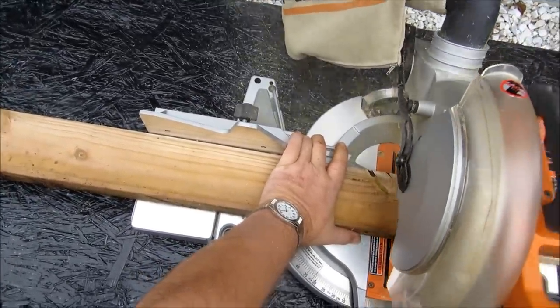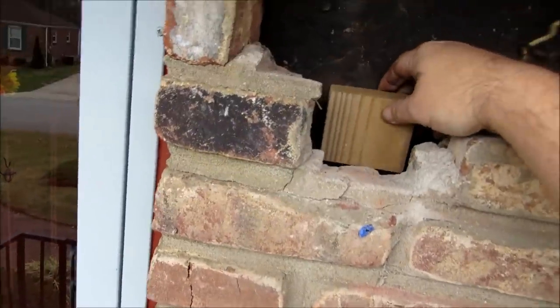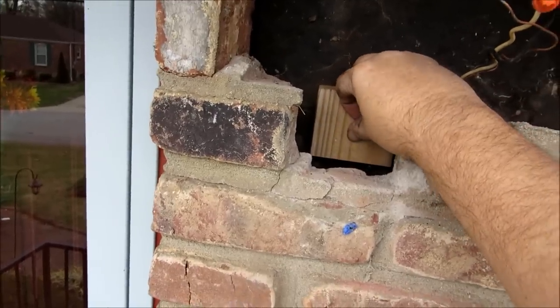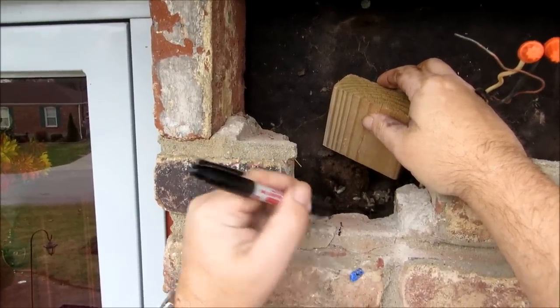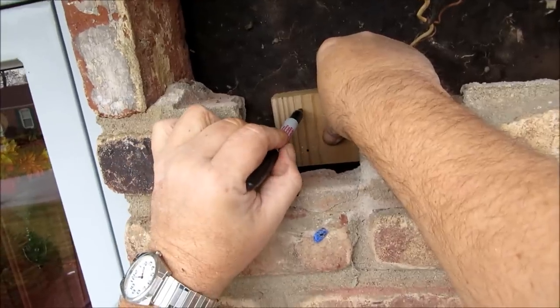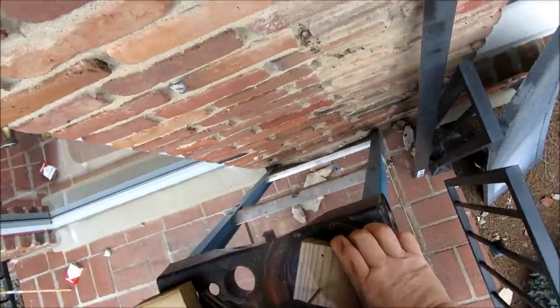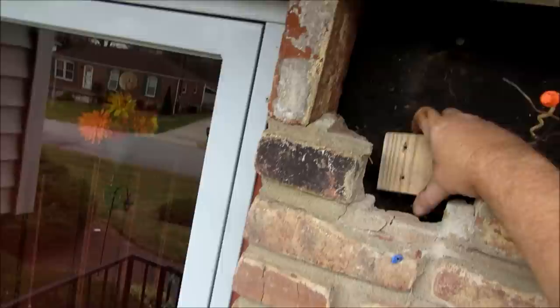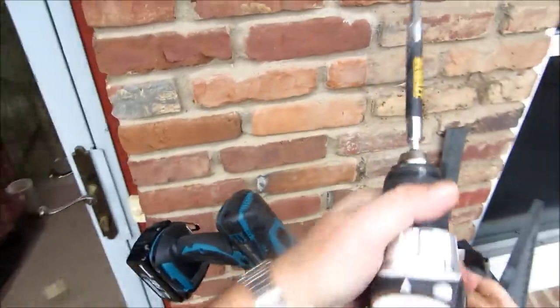Alright guys, we've got our blocks cut - about the same size as the box itself. We've got a stud running right here. I'll line this dude up like so, make a couple of pilot holes somewhere in that general area. Don't want to go 8-prep - it'll split that wood and we'll be in a world of hurt again. I cut two blocks just in case.